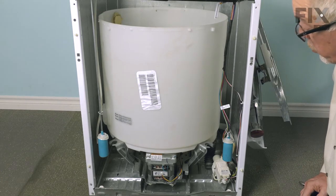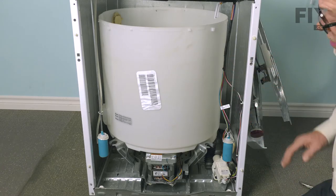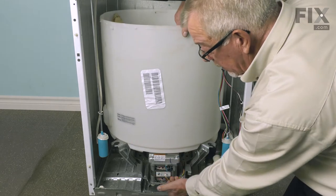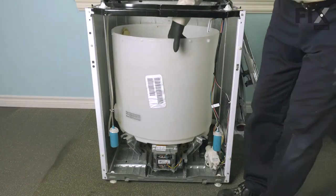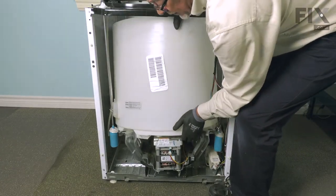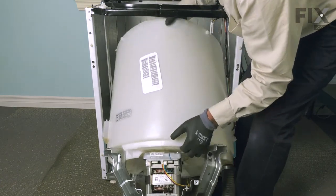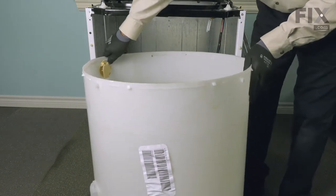Our next step will be to remove the complete assembly from the cabinet. Basically, we're going to tilt it back, pull forward on the motor end, and lift it out of the cabinet. Just lift up on the whole assembly, tilt it back while pulling it forward through the cabinet. Now, we can replace the part.